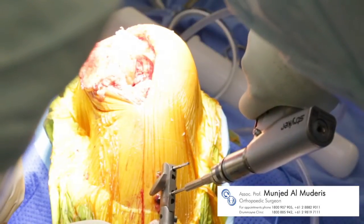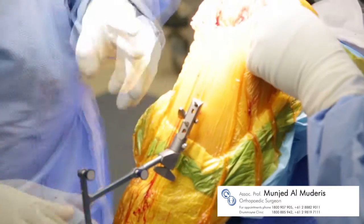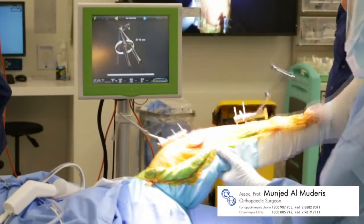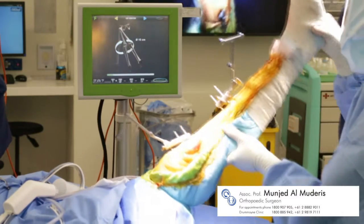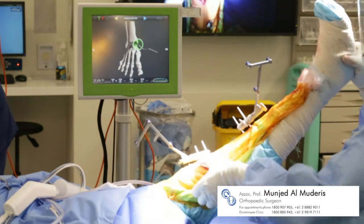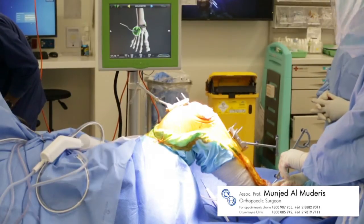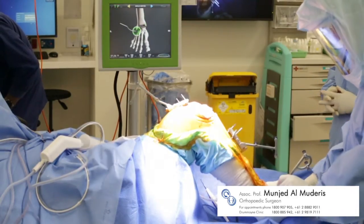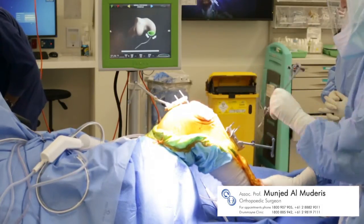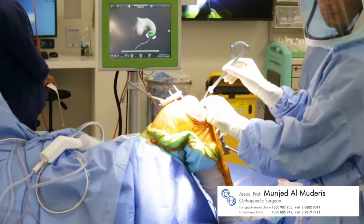The calibrated navigation instruments are then attached to the lower leg and the upper leg, and a series of range of motion and calibration movements are recorded against the computer navigation system. Point calibration is also necessary so that the system may generate a computerized digital image of the knee joint.